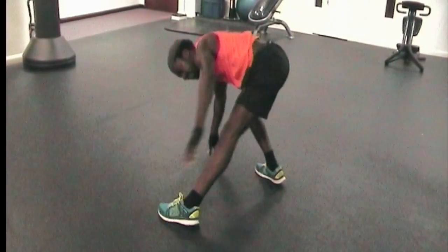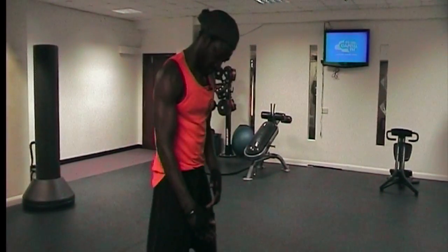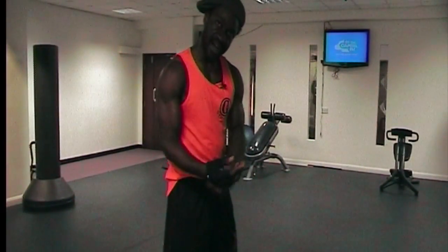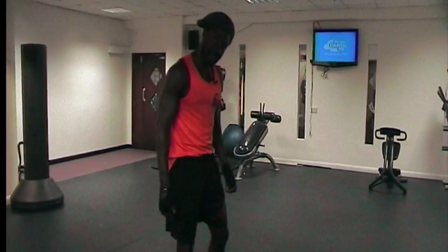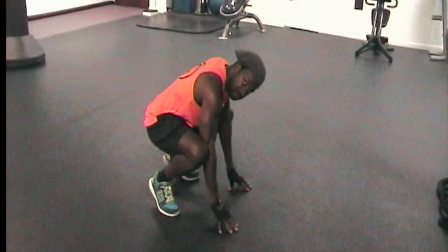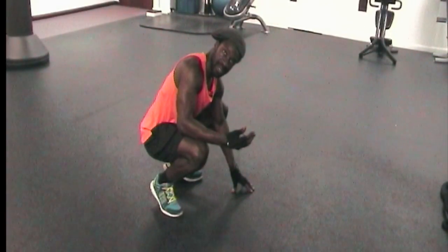The second part is going from the Hindu squat into the handstand. This requires a little more strength, especially from the forearms and the biceps. I'll demonstrate a couple of these quickly — going to the Hindu squat, and then translating into the handstand.